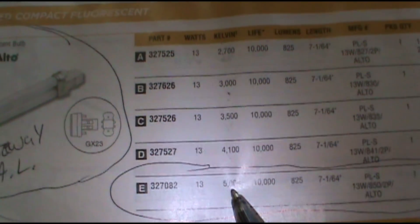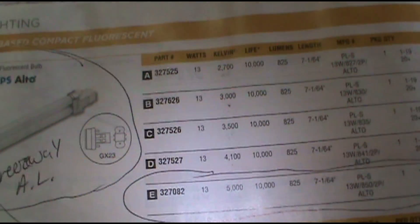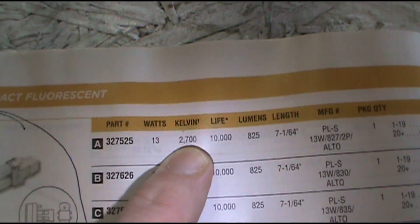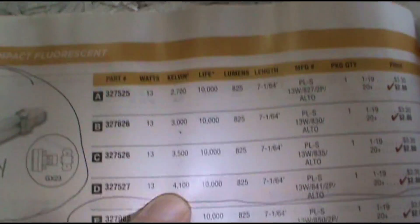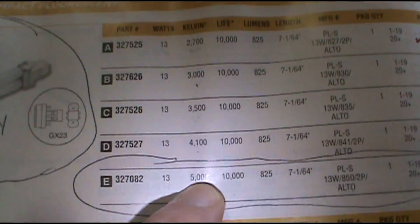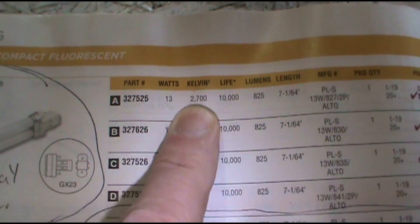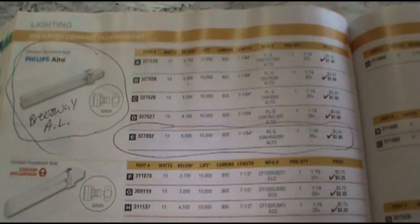So if you have all soft yellow on your property, you want to go with 2700. And if you have bright white, you want to go with 5000 Kelvin. Just go by the Kelvin. Alright, I hope this helps. Thank you for watching the Dirty Maintenance Show.